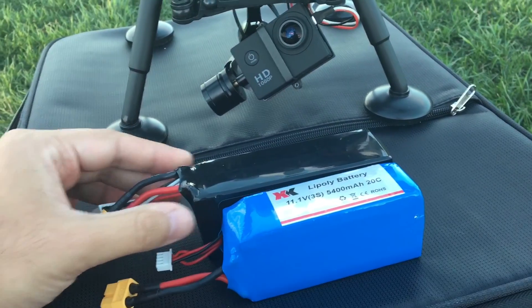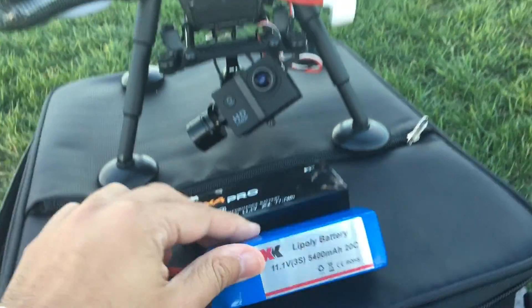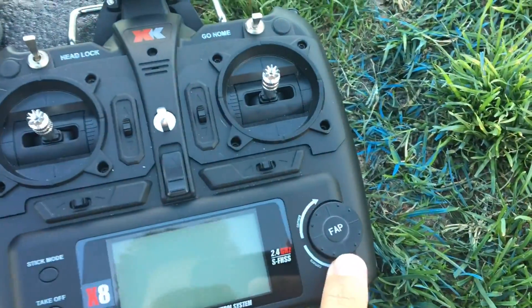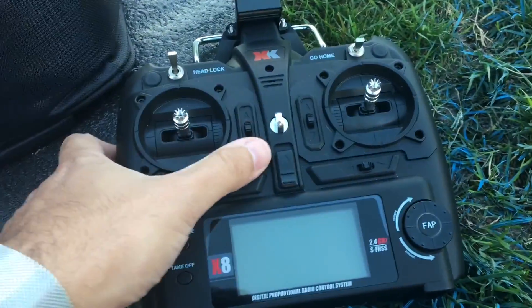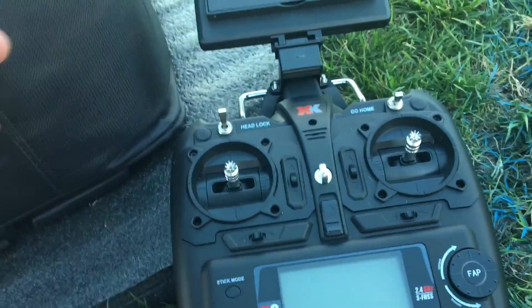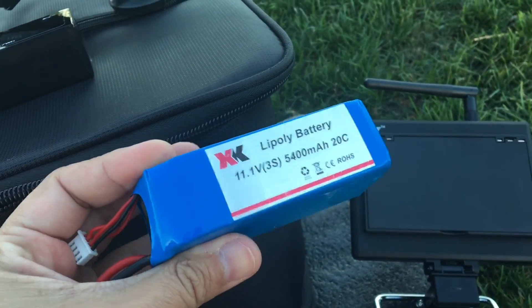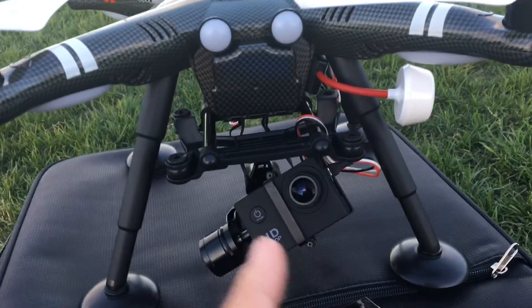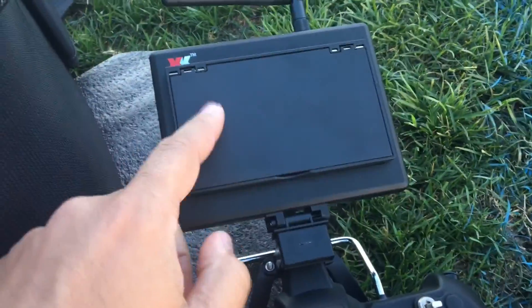It's a little heavier, but it has a lot more juice in it. What we're going to do today — we're going to have a little fun with it. We're going to use the FAP feature, the fly-around point feature of the X380. We're going to do a time-lapse of the aircraft going around in circles for the duration of the battery life. They advertise it as 30 minutes with nothing on the aircraft, but in this case it's fully loaded — it has the gimbal, the HD camera, even an FPV transmitter on there.